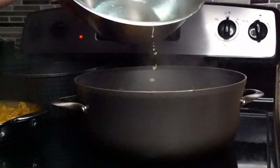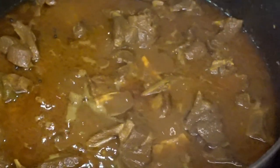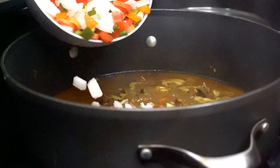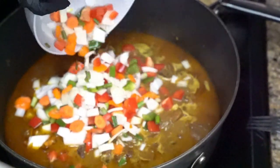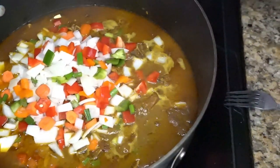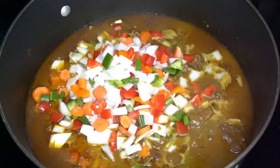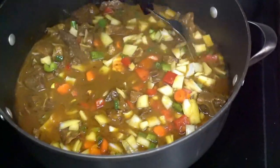Once your gravy starts to thicken, you add your condiments. Once your condiments start to disintegrate, that's when you know you've had that vibe — that goat was worth the journey. Crazy chef, big vibe!